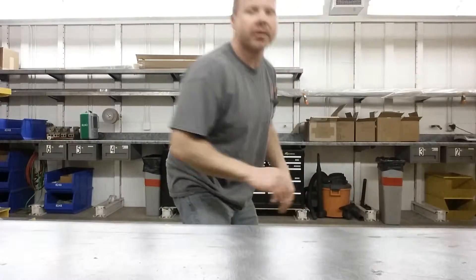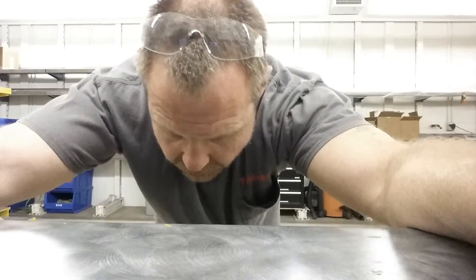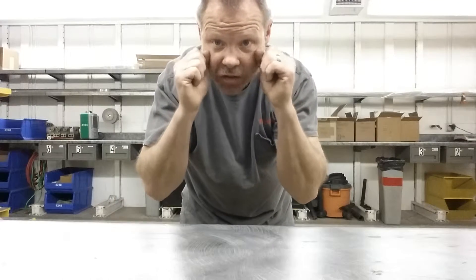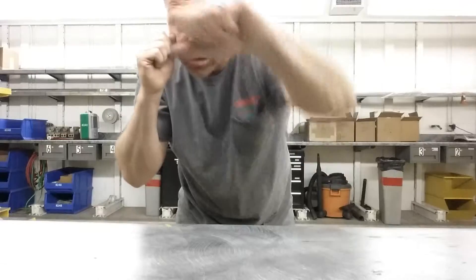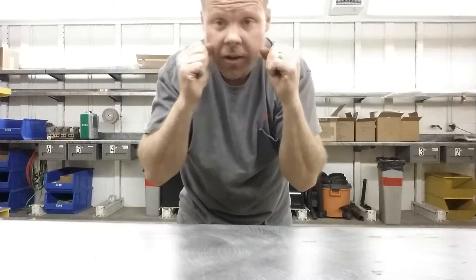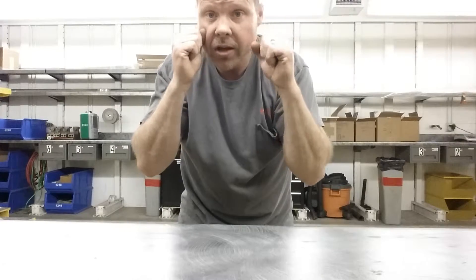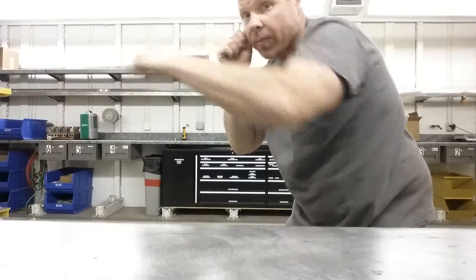Now we have punches. When you throw a punch, I want your hands touching your face — thumbs up on your cheeks. When you bring the punch back, I want you to bring it back so your hand is touching your face again. The other thing that's going to help: I want you to turn your hand so your elbow goes up on every punch.